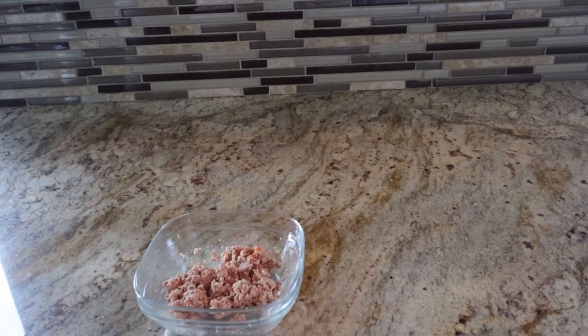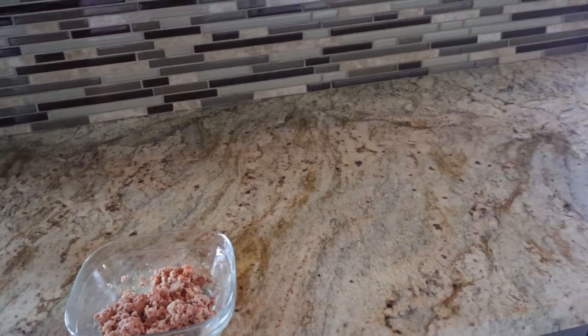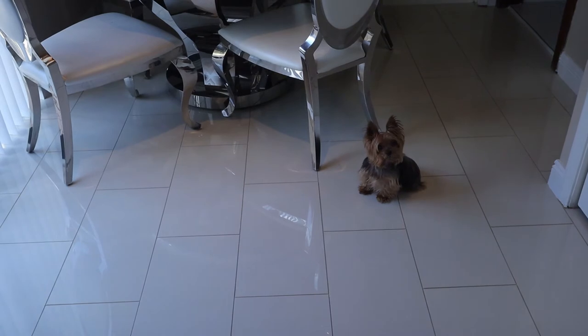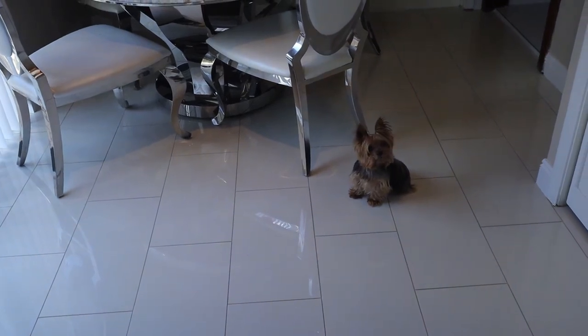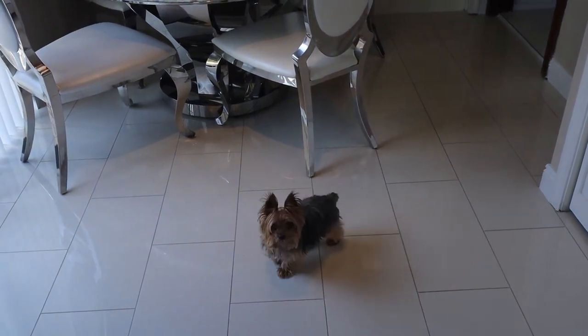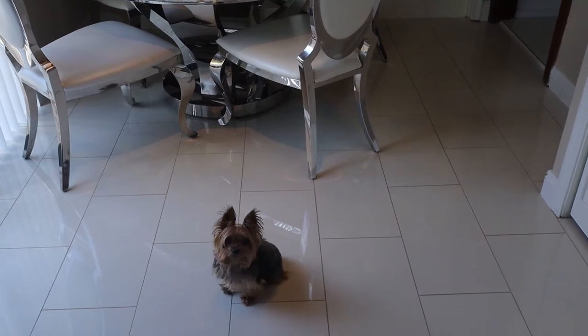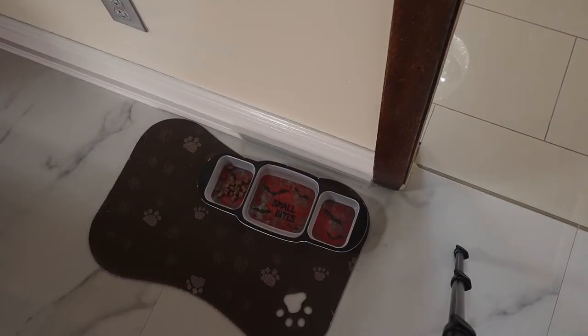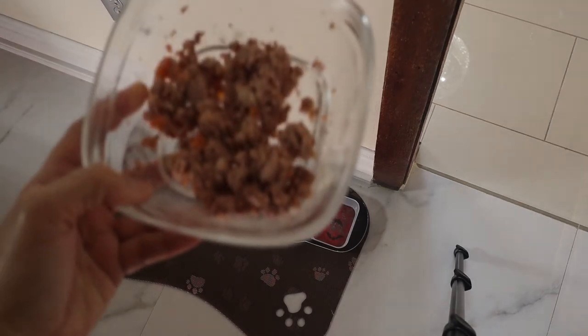As you can see, he is waiting — I'm gonna turn the camera that way. He's been waiting patiently. Your food is ready, papa. Come on, Tutu, look at his food — it's already ready.